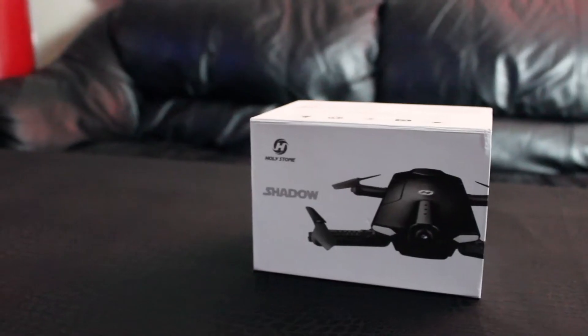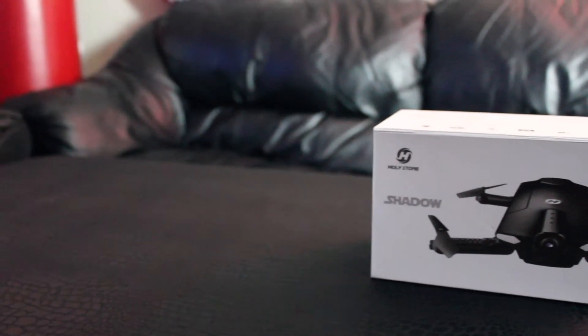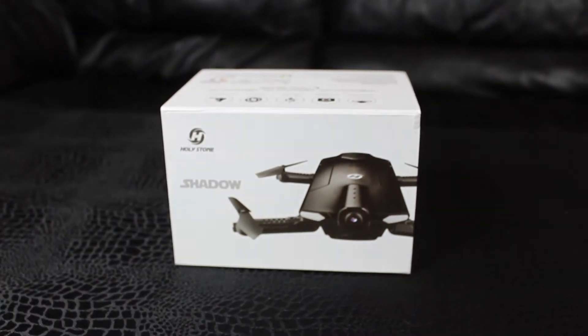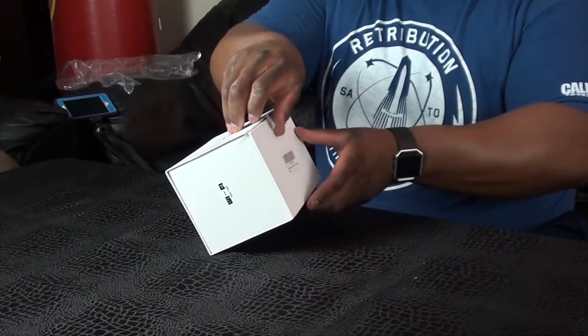Hello everyone and welcome. Today I'm doing another unboxing of the Holy Stone Shadow drone. My brother-in-law bought this for me and his family, and I'm very thankful for this because I've been wanting a drone and to try flying one. This is my first drone, so let's open it up and share this experience together.